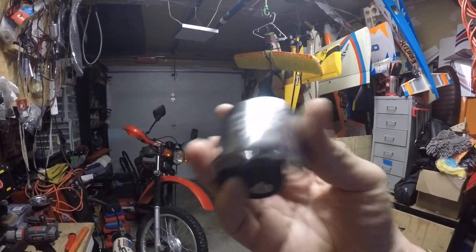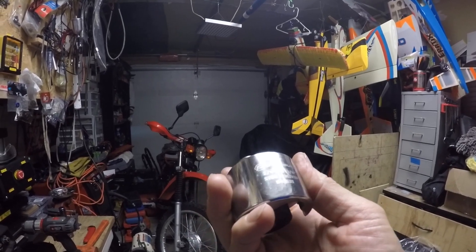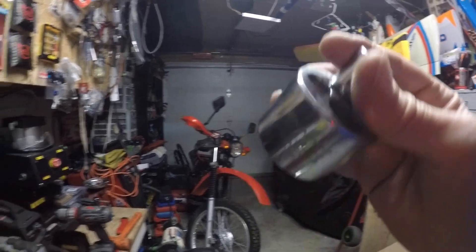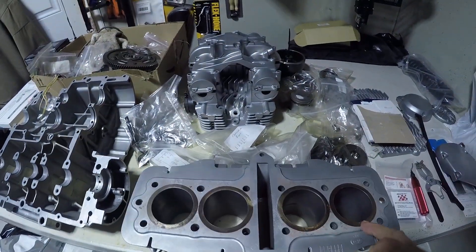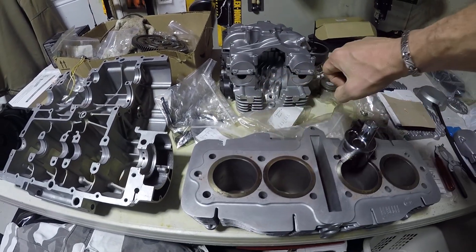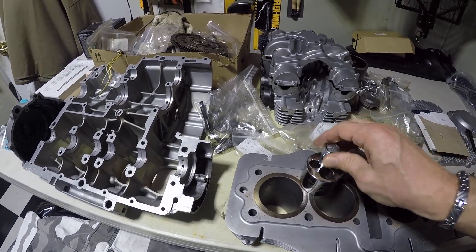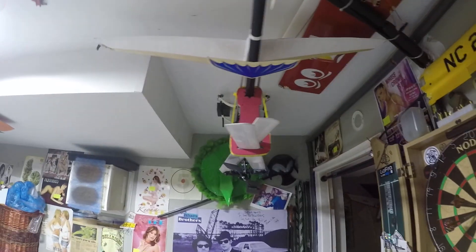Mr. Helicopter Mechanic even left me this — anybody ever seen one of these? This is a stud remover tool, a Powerbuilt 1¼ to ¾ inch stud remover number 648-639. When it comes to taking the studs out of the head, a lot of guys will use vice grips or the double-nut method, but this is the correct tool. He's a helicopter mechanic, not me — though I do have a helicopter hanging upside down from the ceiling because I don't have room.